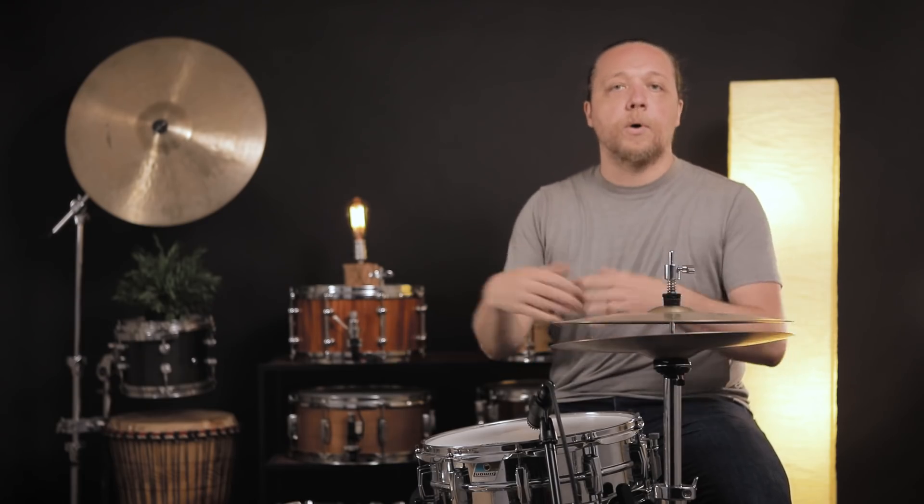The first thing we think is the whole drum is out of tune, but that's not always the case. And there are some ways to get around this that are going to be super helpful.